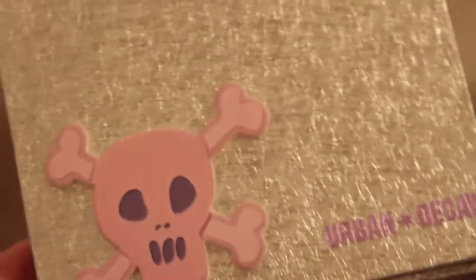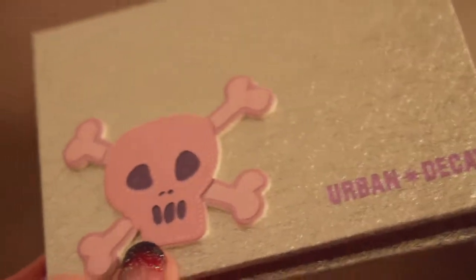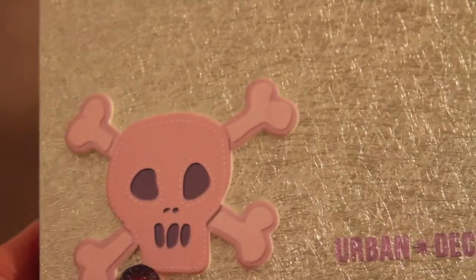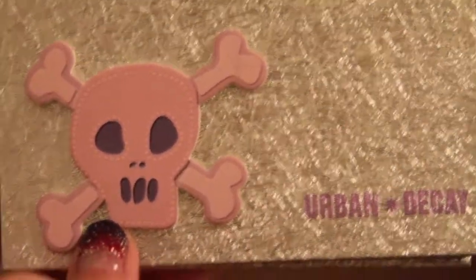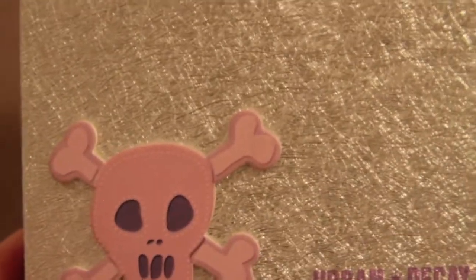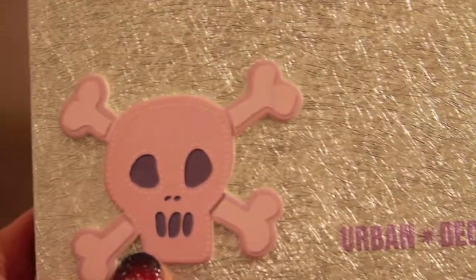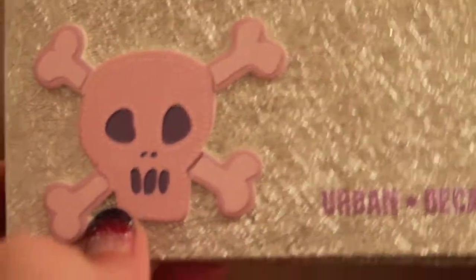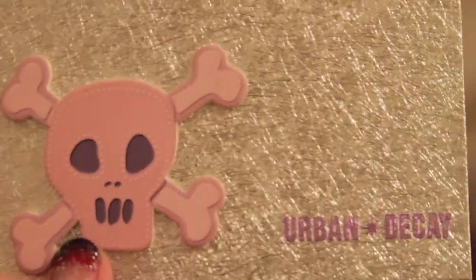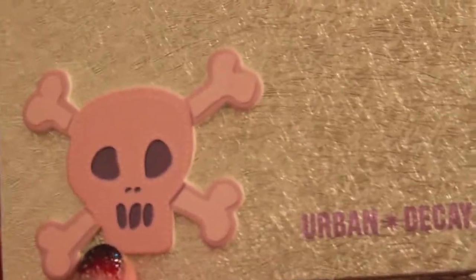It might even be a limited edition palette, so go onto the website and check it out — you might find other palettes you like too. Hopefully this review was helpful. If you have any questions, please feel free to comment below, don't forget to subscribe to my channel, and I do have a giveaway going on so check out my other video for more information. Until next time, I'll see you in my next video — bye!